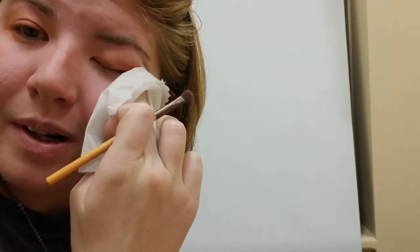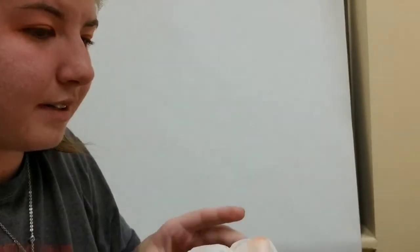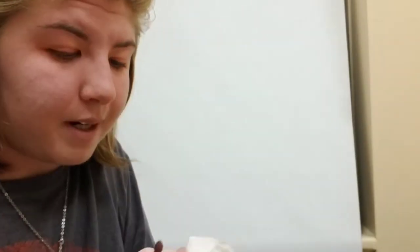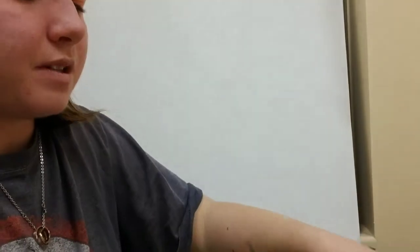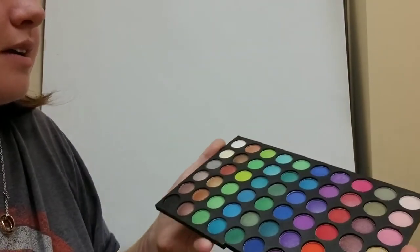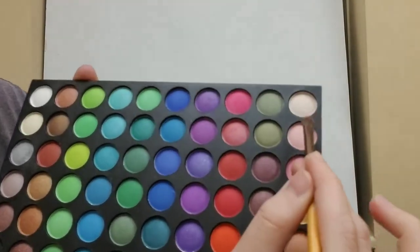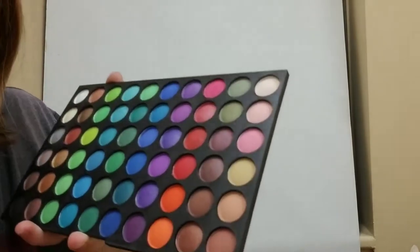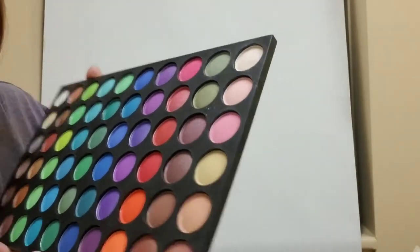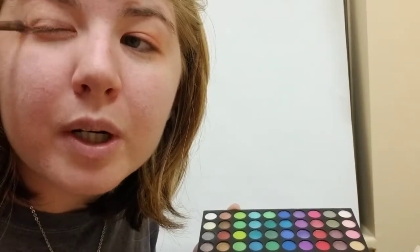I don't have any eyelid primer right now, but I'm going to start with a neutral color. The neutral color I'm going to use — okay, maybe not, I'm not sure yet. Let's see what I want to do. Yeah, let's do it — I think I'm going to use this one, it's a pretty color. I accidentally scratched into it, and I hate when I do that. I'm going to press into it and make it powdery so you can't see the nail mark. Now you can't see it. This is shimmery and pretty — I like it.